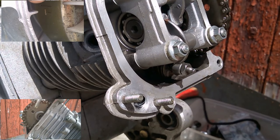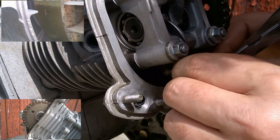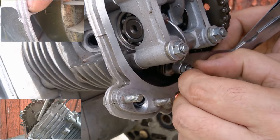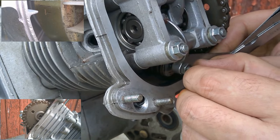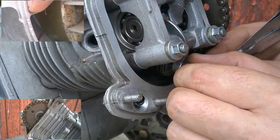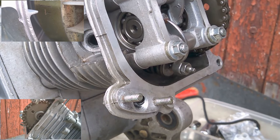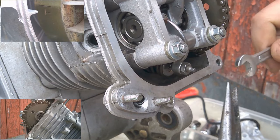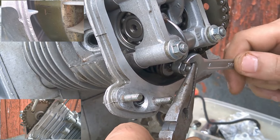On a kit engine, you need to put 0.10mm more on each valve because the engine runs hotter. Position yourself like at the top, turn the titine, and once you feel it's hard when you pass the feeler gauge (cale), turn the screw by hand and tighten.